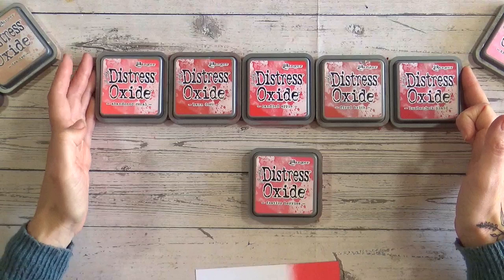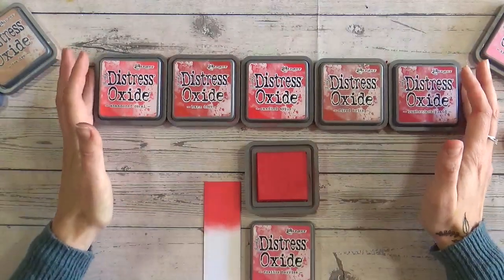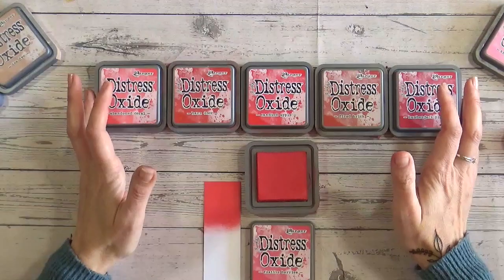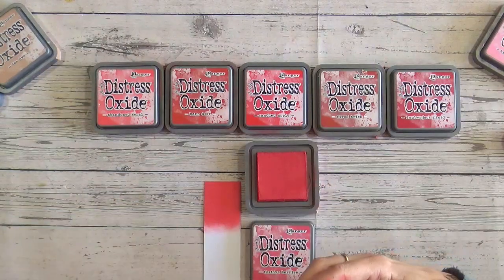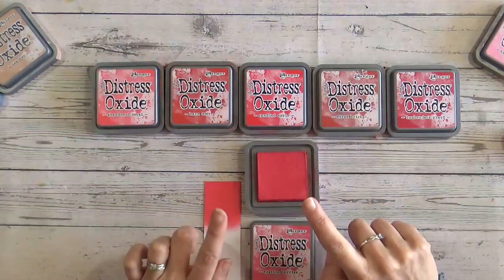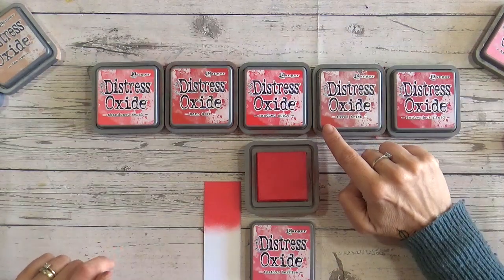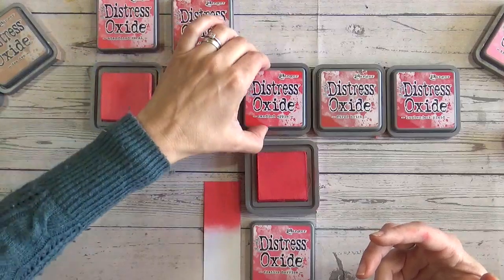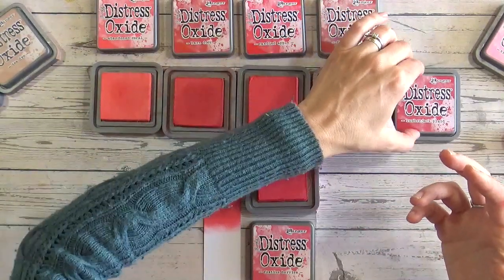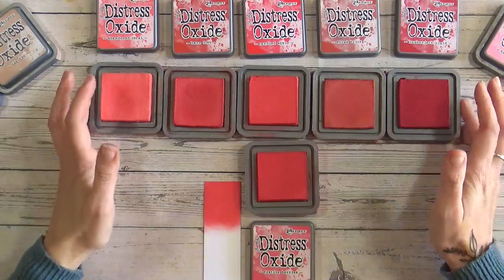These are the ones I have that I feel are closest to Festive Berries. Now, thank you to one of my viewers who let me know that the bottom left-hand corner of each of the labels is where the colour is most true to what's in the ink pad. You'll notice the Distress Oxide labels have a watercolour sort of effect — if you look in the top right or the bottom left, that's where the colour is solid and that's the closest match. So if you're looking in a shop and picking up a physical ink pad, definitely look in the bottom corner.